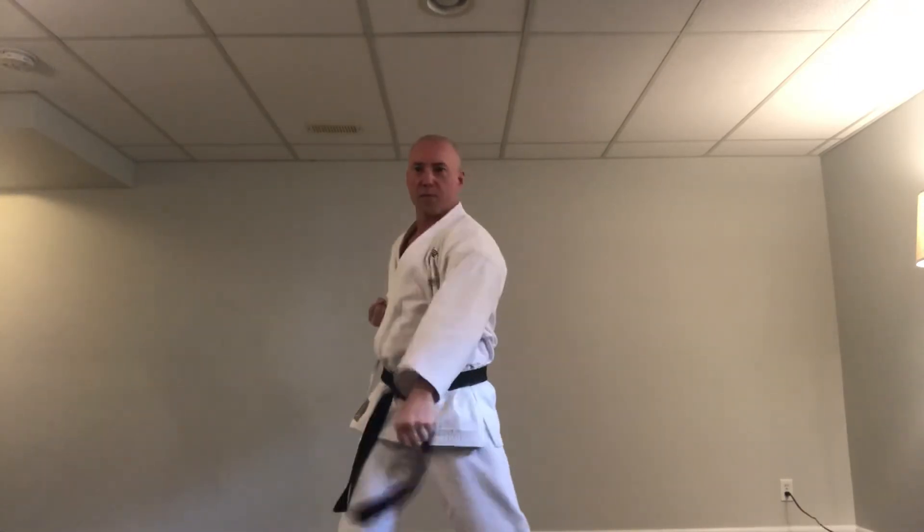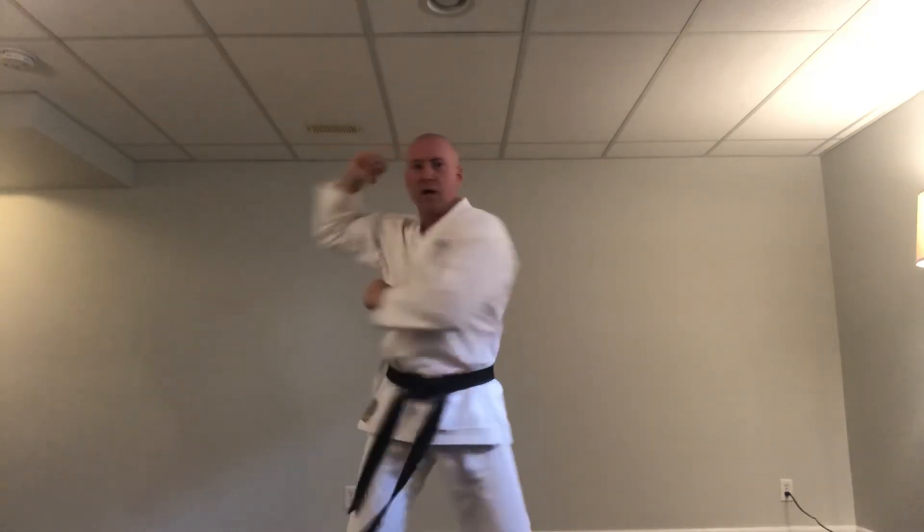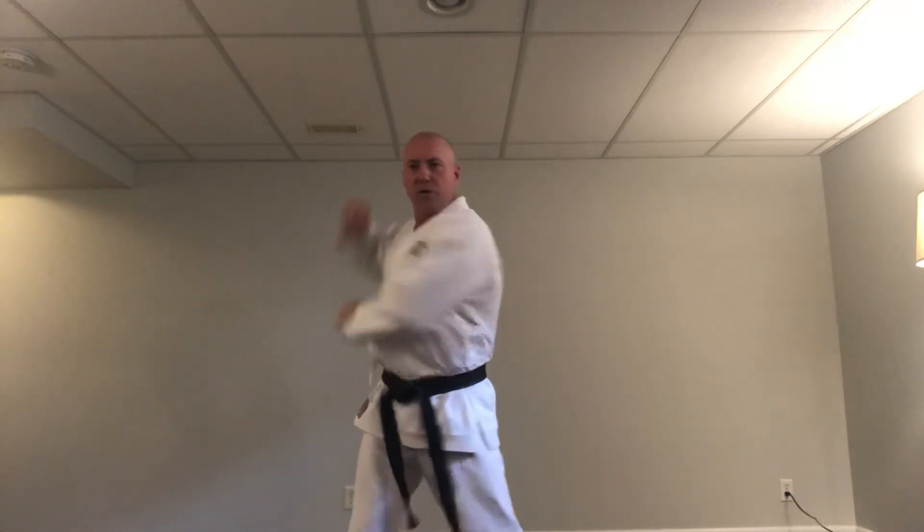And to the right side. Ready: ichi — outside block, low punch. Ni — outside block, low punch. San, shi, go, roku, shichi, hachi, ku, ju — outside block, low punch each count.